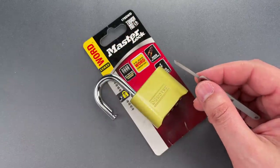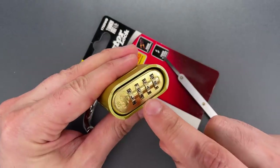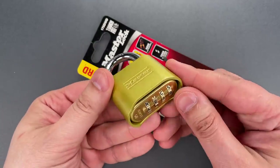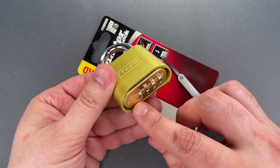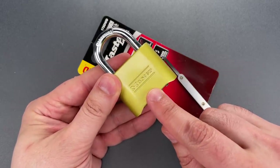However, for the very first time, I've encountered a Master 175 that I could not get a shim into. I don't know if the tolerances on this one just happen to be particularly good, or if there's a design change that will eventually be rolled out to the full lineup. Either way, good job by Masterlock.